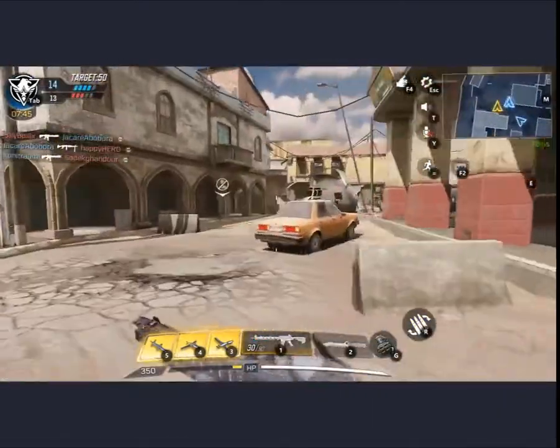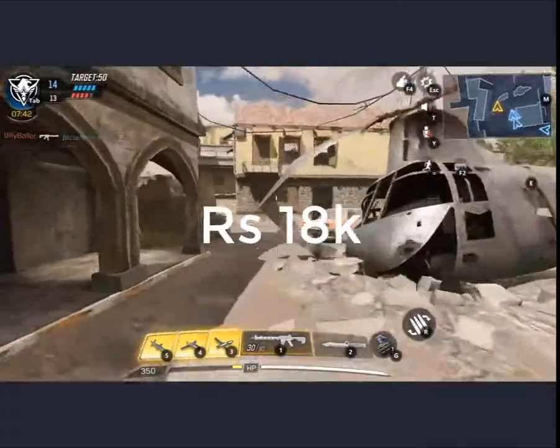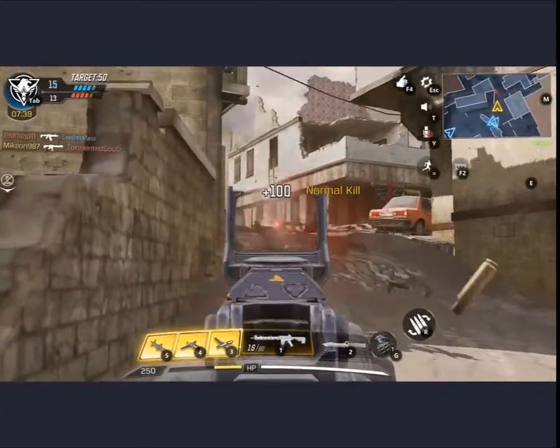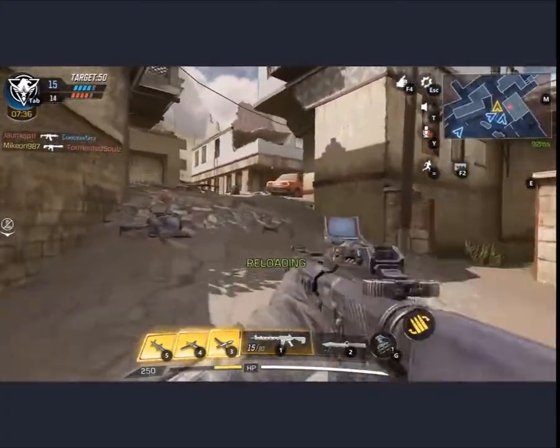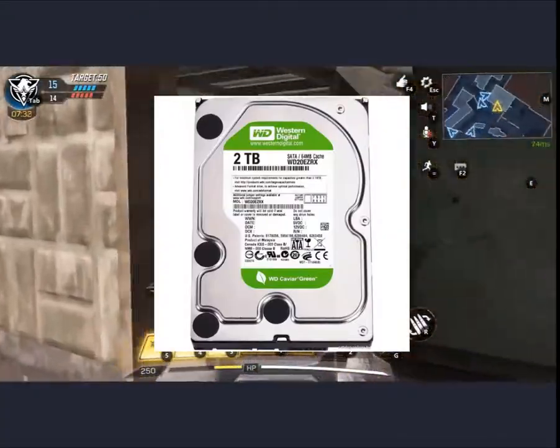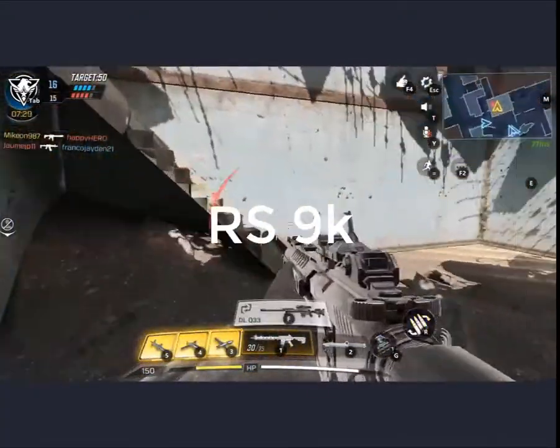Now let's talk about the RAM. You can find it in the Pakistan market at around 18,000 PKR. Next, let's talk about storage. The hard drive we chose is the Western Digital 2TB HDD, which is new and available in the Pakistan market for around 9,000 PKR.